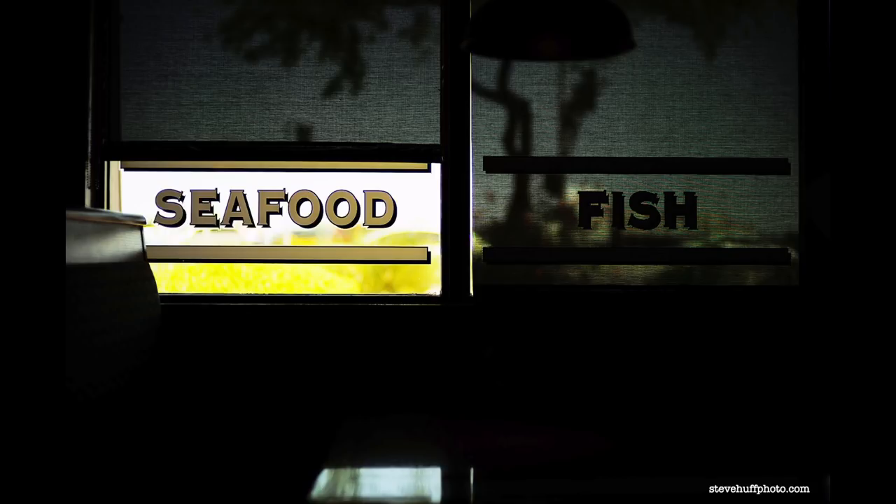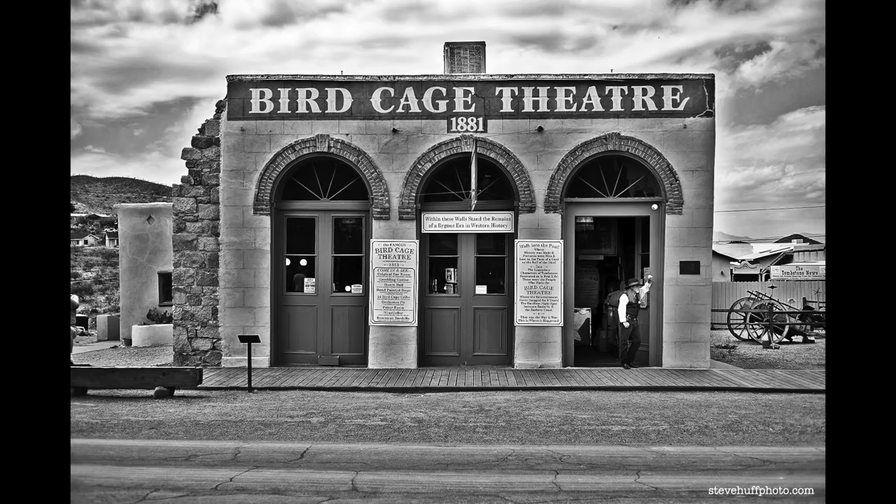If you want perfection — crisp, sharp, the smoothest bokeh — look to Leica, but you're going to pay a fortune for those lenses. Leica makes some amazing glass. But don't discount Voigtlander — a lot of people think they're cheap or no good. Now, a lot of the older Voigtlanders were a little soft and some color was off, but lately in the last few years Voigtlander has really upped their game. They're really good lenses.